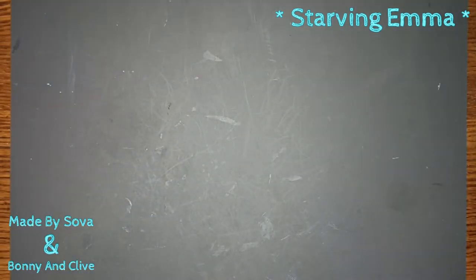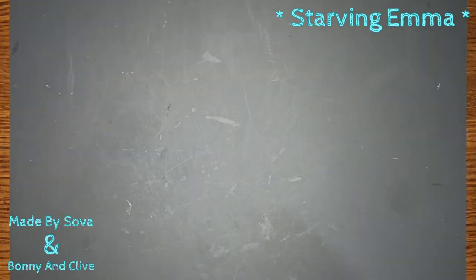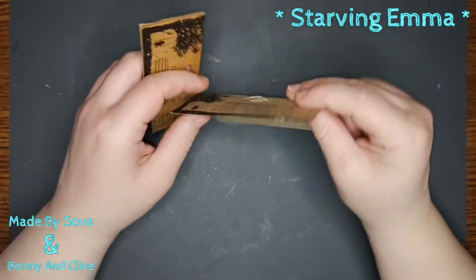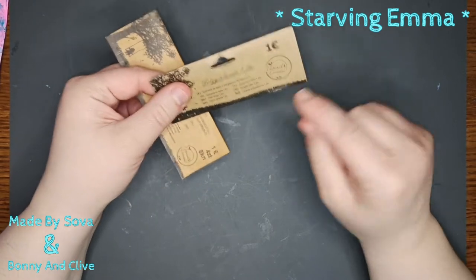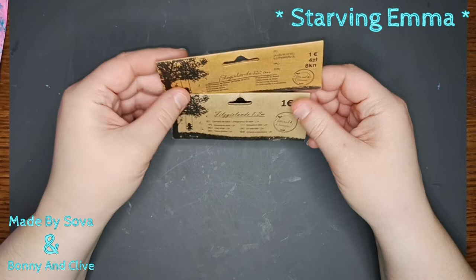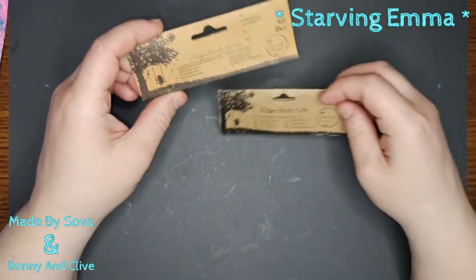This series video is a collaboration with two really amazing creators, Made by Sava and Bonnie and Clive — please check the playlist down below where all the videos from this collaboration are gathered together. I'm going to use some of the packaging from stickers and whatever I had — this is just the top part, usually it was hanging down here, so I took the staples off. I'm going to transform this with some envelopes into some notepads.